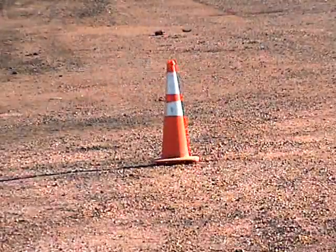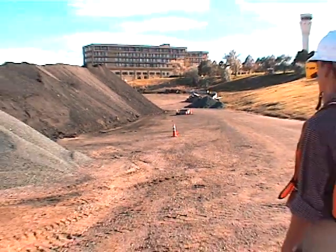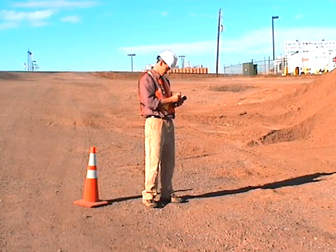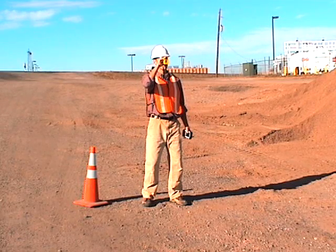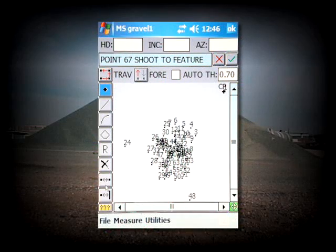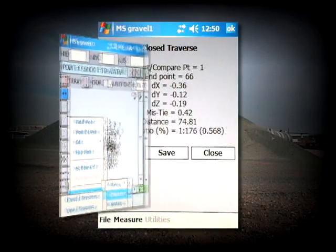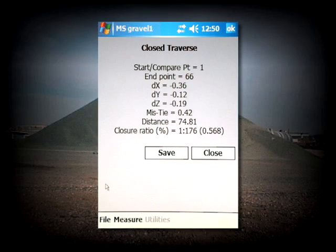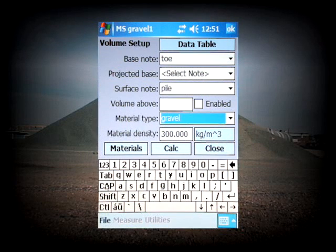Continue to follow the same routine of shooting at the toe and pile from the rest of your vantage points. After you have measured all your pile data from the last location, your final shot will be back to your origin point. Uncheck the Auto Box, shoot that target, and set the note for Tie Shot. Now that all of your measurements are complete, you can verify the accuracy of your Traverse and review a closure calculation of your work. To calculate the volume of your stockpile, specify your base node as Toe and surface node as Pile. Select a material type and tap on the Calc button.